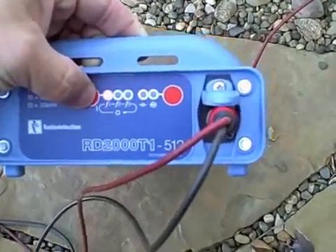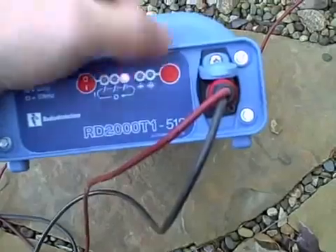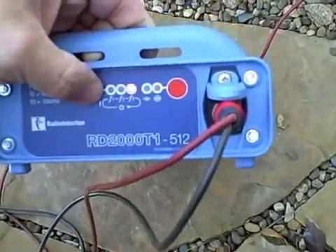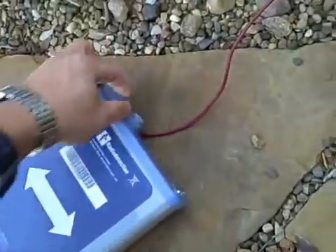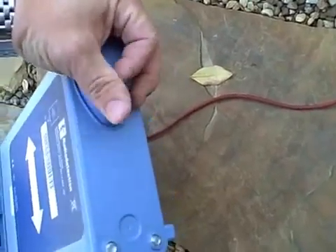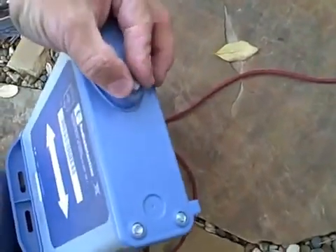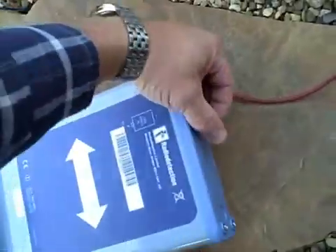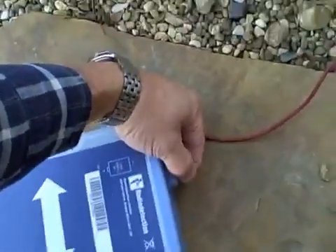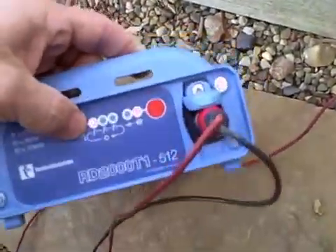The T1 is a 1-watt transmitter with three frequencies: 512 Hz, 8 kHz, and 33 kHz. There is a high and a low output level; on high it puts out a maximum of 1 watt of power. Signal can be induced or directly connected. It runs off of four D-cell alkaline batteries. Each transmitter comes standard with a set of cable leads, a ground rod, and a 2-year warranty.